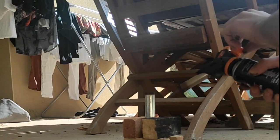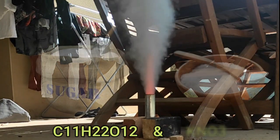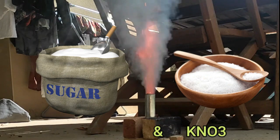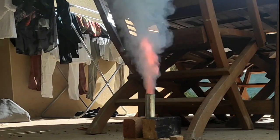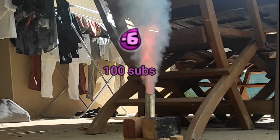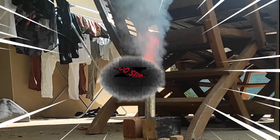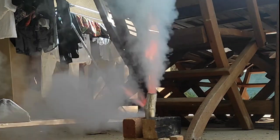Hello everyone and welcome back to another video. As you might have guessed already, today we're making a rocket motor from sugar and potassium nitrate, also known as saltpeter. I first wanted to do this video as a friend project to celebrate 100 subs, but since then we've achieved 300 subs, so this is awesome — thank you everyone. I really hope y'all will like my own voice instead of the AI. Anyways, let's start with the tutorial.